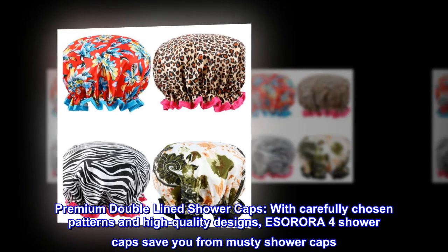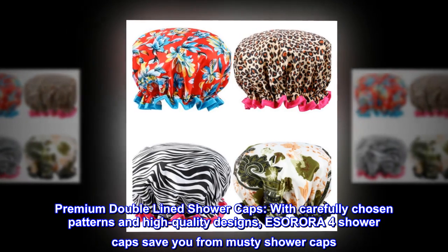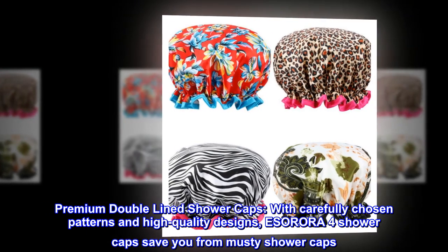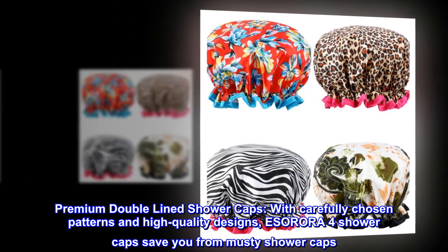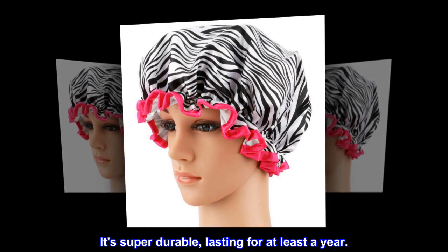Premium double-line shower caps. With carefully chosen patterns and high-quality designs, ESORORA-4 shower caps save you from musty shower caps. It ensures your cap stays clean and fresh. It's super durable, lasting for at least a year.